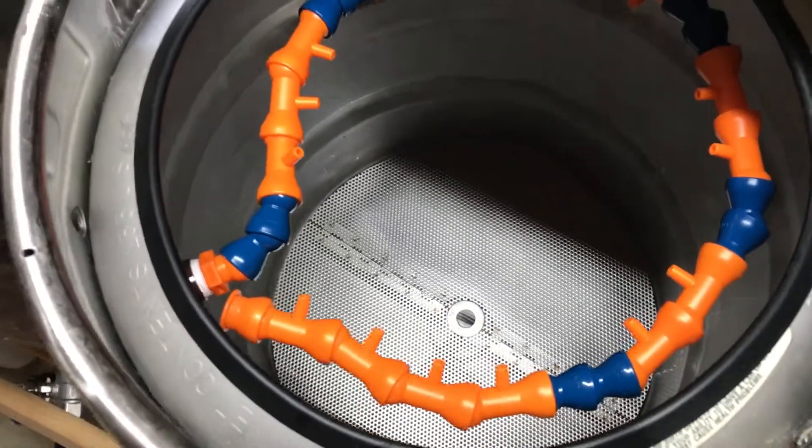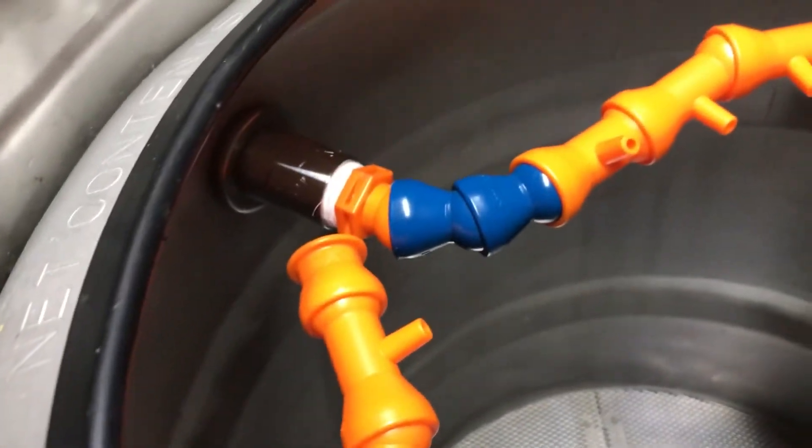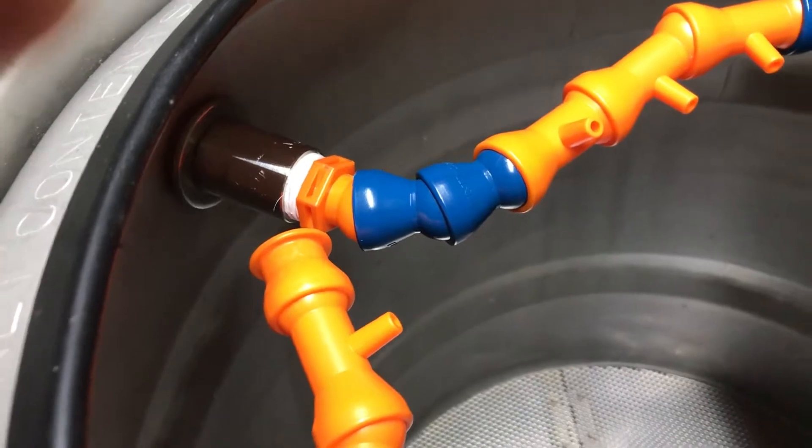Just a quick video showing a new addition to the brew system for sparging. It's a neat little device — I'll take a second and show you. I went ahead and got it installed and this is what it looks like. I just went ahead and screwed it in there and kind of curved it around.